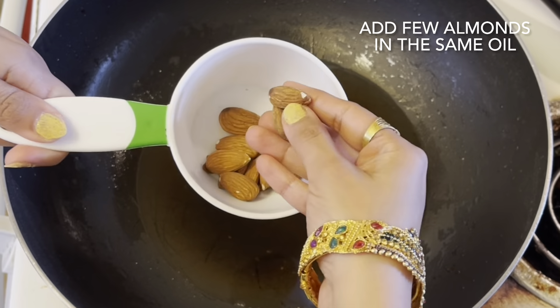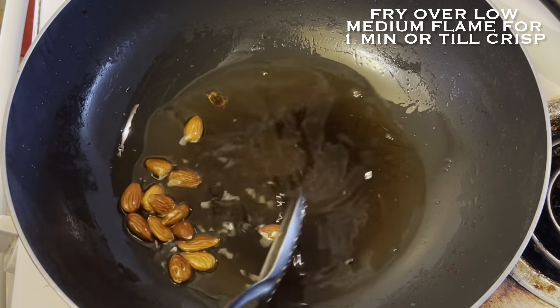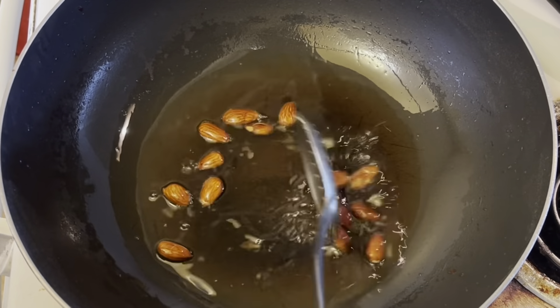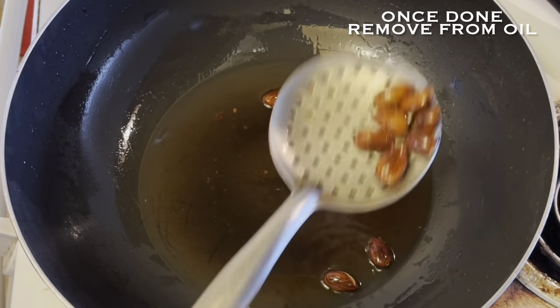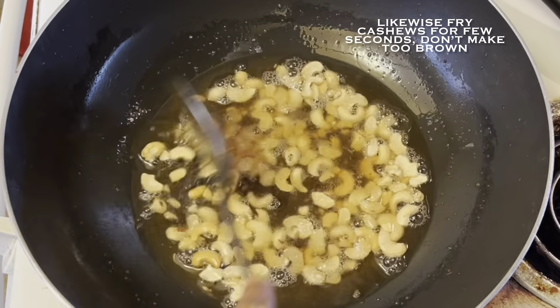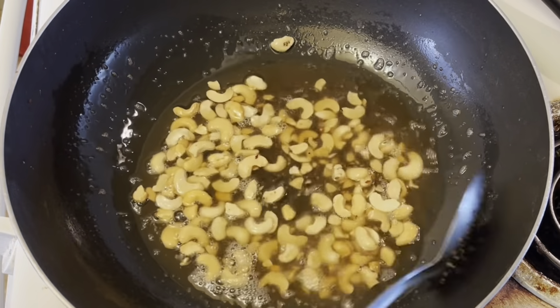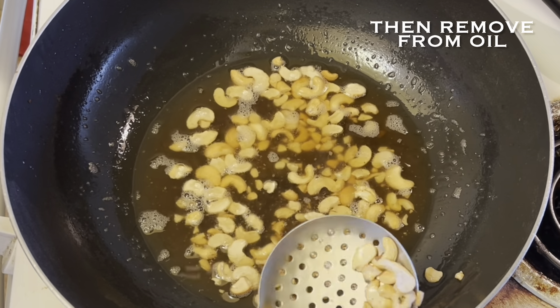The next item I will deep fry is around 1/4 cup of almonds. Using the same process, deep fry them till these are crisp and then remove them onto tissue paper. Next come the cashews. As you all know, cashews take lesser time to get deep fried — in around 30 seconds they will be done — so just remove them from the oil.